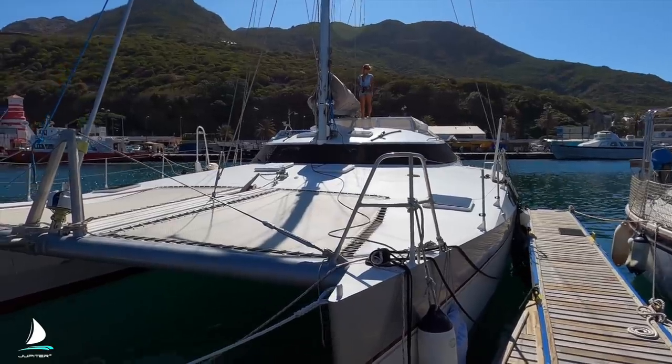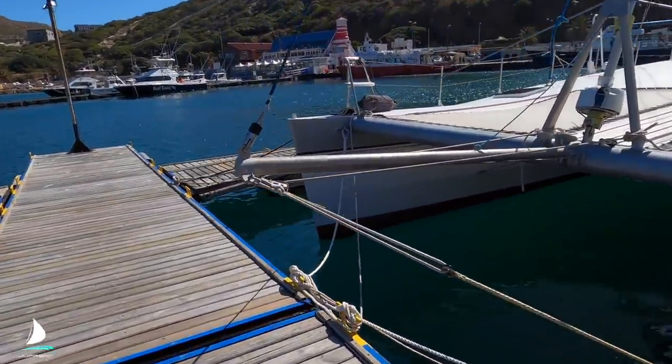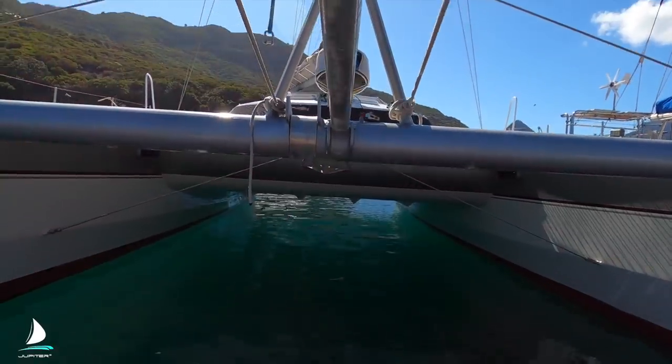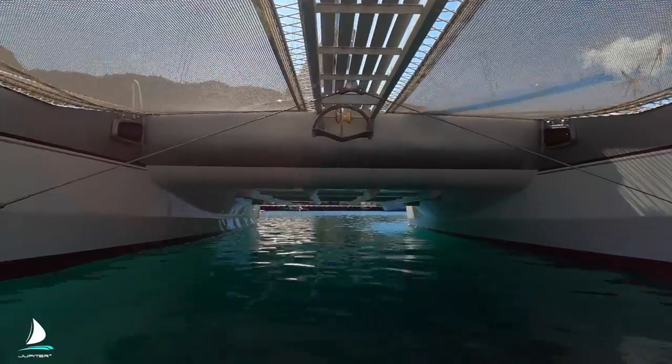You'll also notice here I'm about to show you the bridge deck clearance. That's the height of the bridge deck above the water. On this boat, it's about 80 centimetres, or I think it might be 800 millimetres. So that minimizes slamming when you're out in the big seas.